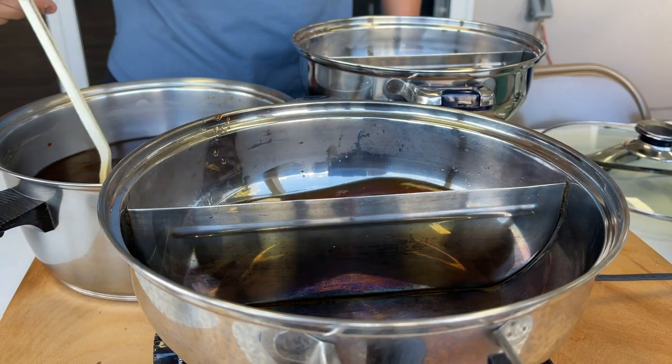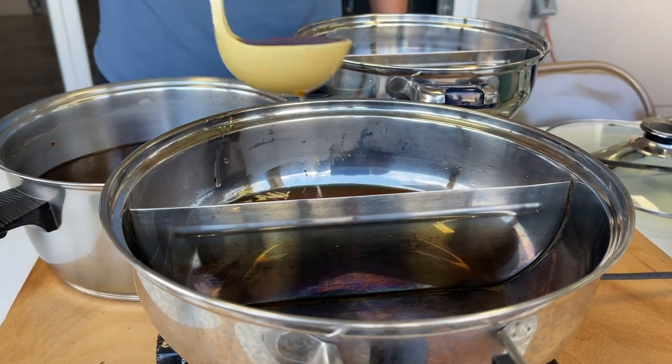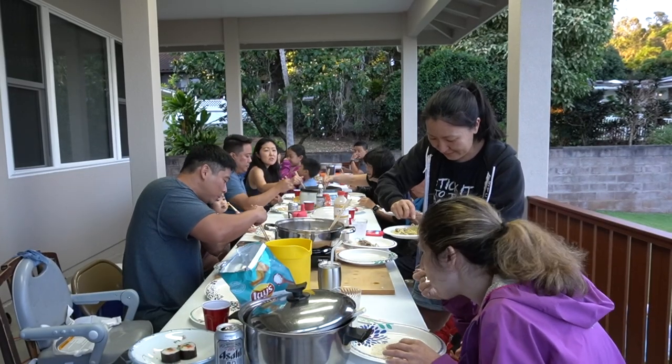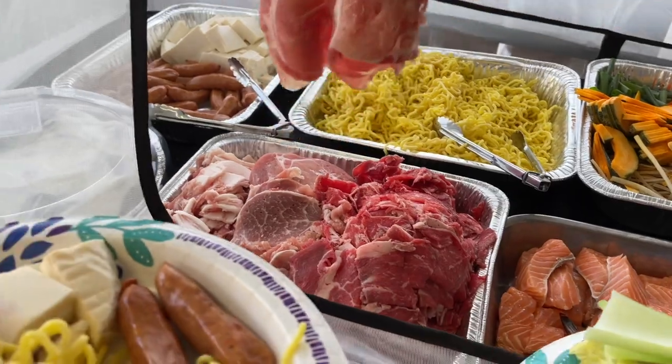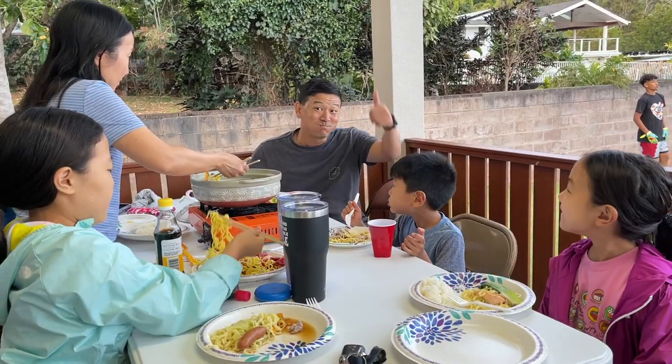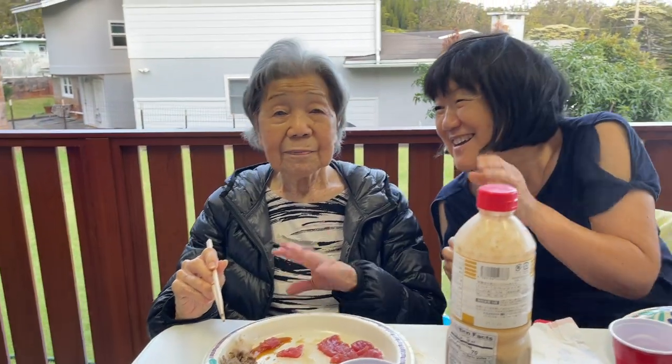Shabu Shabu is a dish where people come together and sit around a pot of boiling water or broth with a plate of thinly sliced meat and cut veggies. They are slowly dipped into the pot and eaten with ponzu or other soy-based sauces. It's a very special dish because everyone is cooking together while they are also eating together. It was first introduced in Osaka, Japan during the 20th century.